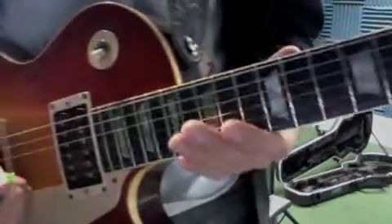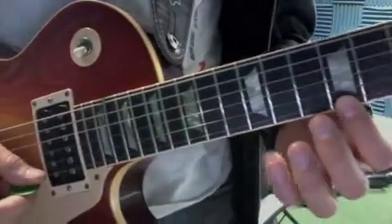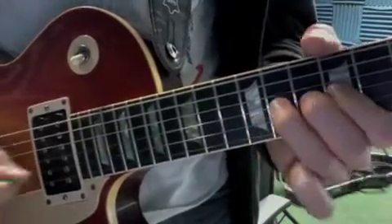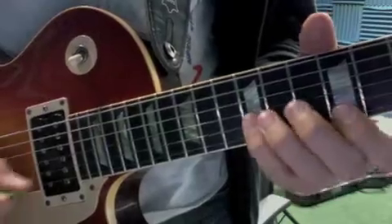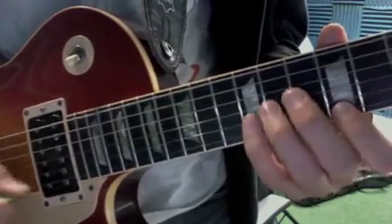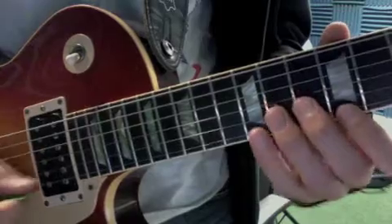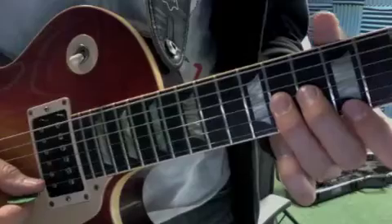Okay, so if we're playing 'Born Under a Bad Sign,' we want to start putting some soul into that — play it from the heart, not from the head. So we use our pinky here, down and up. And again, I lead with the third finger during the bend. Just get those down sounding really tight.